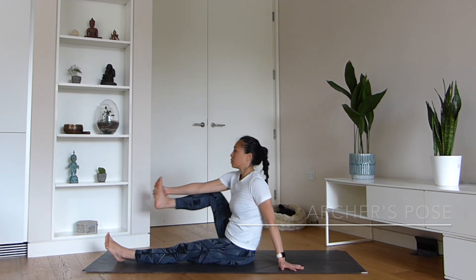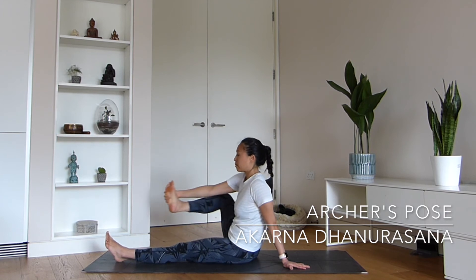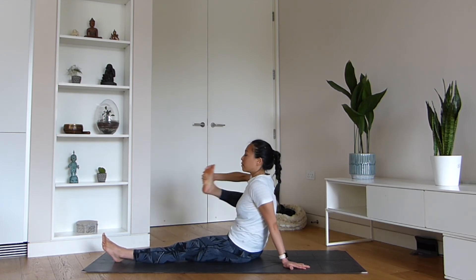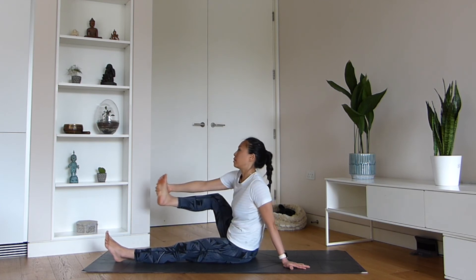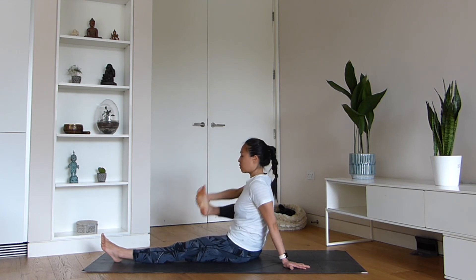This next pose is useful for opening up our hip region — it's the archer's pose. Think about yourself pulling a bow, just about to shoot the arrow. Keep your spine upright and just wiggle the hamstring backwards and forwards.